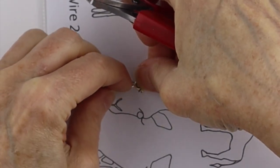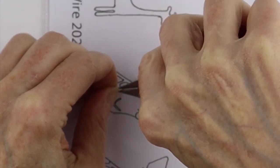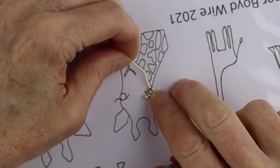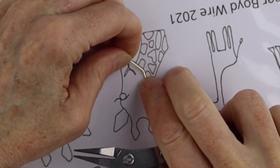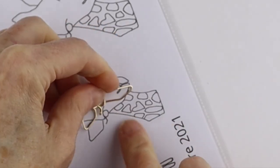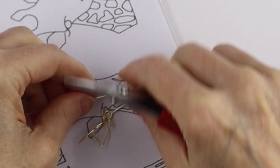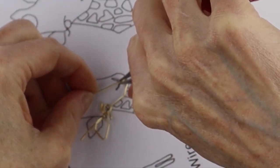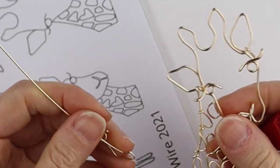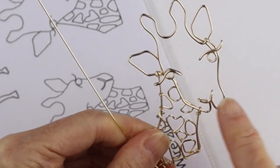We'll put it back on the template and then bring this down, hold it in place, and then bend it here, bring it down, rotate the template, make sure it lines up more or less, and then here we're going to bend it straight up. Then we're going to bend it out for the nose. We can just check these angles a little bit and then take this one and bend it there. Now the nose has a little bit of a curve — for the one I made on the sample I bent it upon itself to give a very clean line.